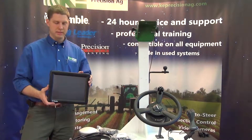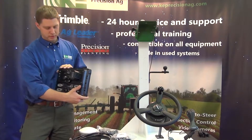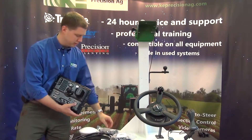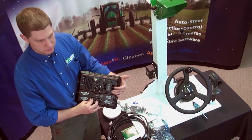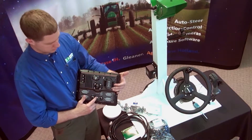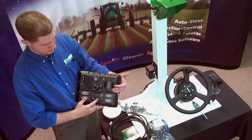This was released back in 2009 as a 12.1 inch color touchscreen display. On the back, you have a USB port for plugging in a flash drive. We also have two GPS receivers — GPS one and GPS two — so you can add on implement steering or a second receiver for water management.